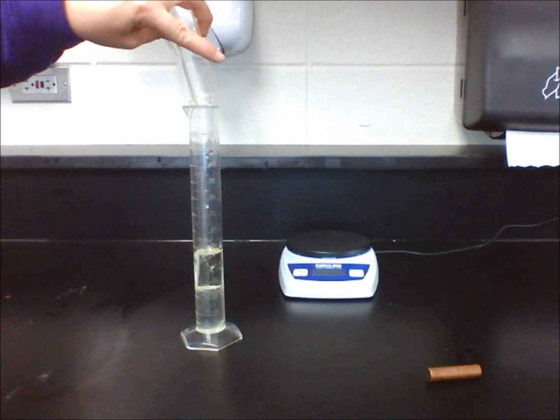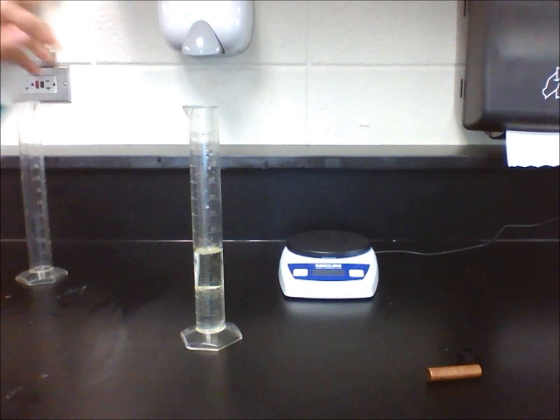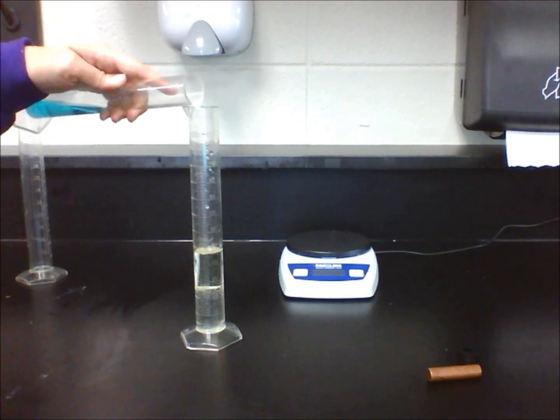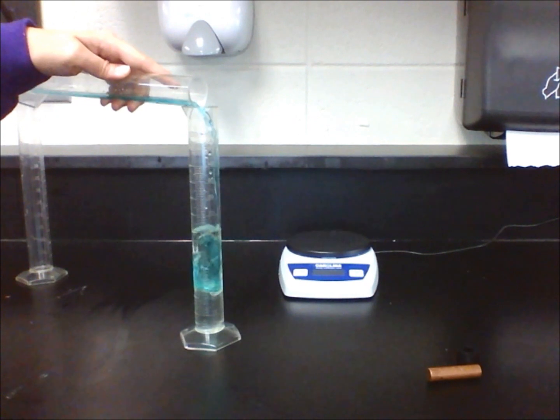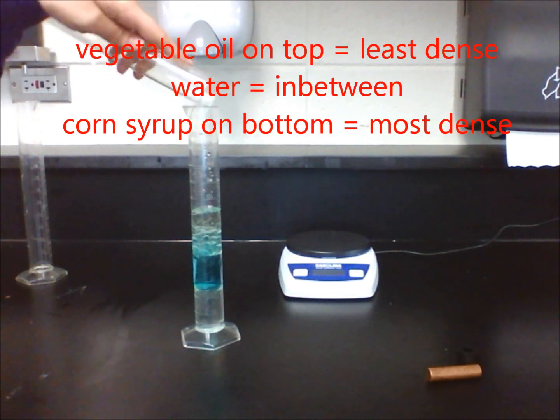Pour the three liquids together and observe what happens. A density column is formed, with the least dense liquid at the top and the most dense liquid at the bottom.